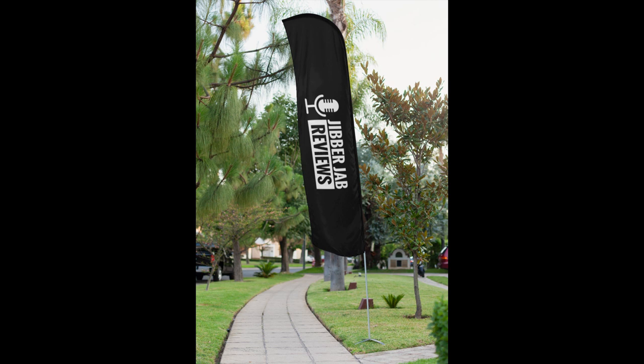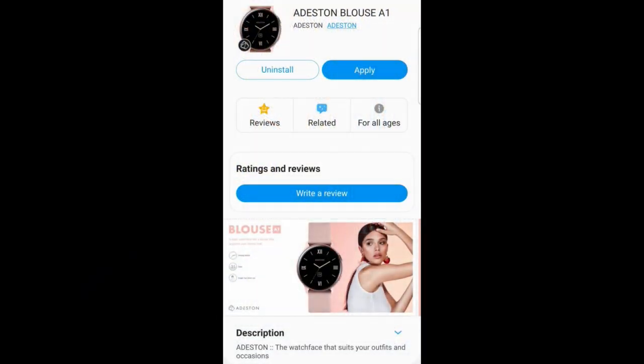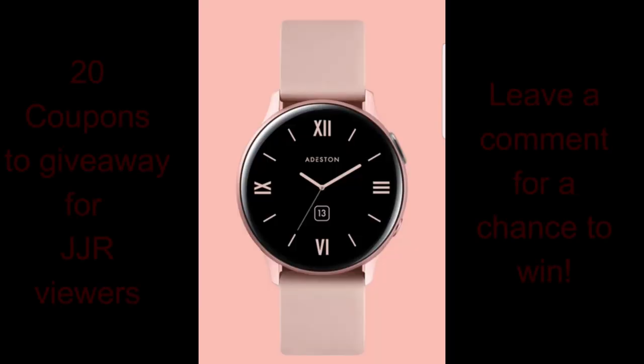Welcome back to Jibber Jab Reviews everyone, and thanks for your support as well as the suggestions that you guys have been providing for the kind of content you'd like me to cover. Please keep those messages coming because I want to make sure I'm addressing both your interests and your questions as best as I can. Today's show is going to cover two more watch faces.